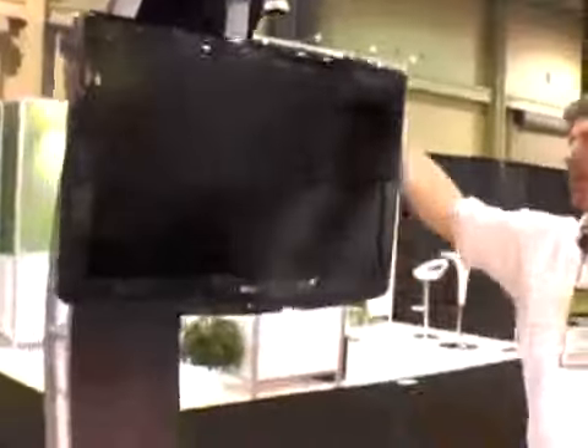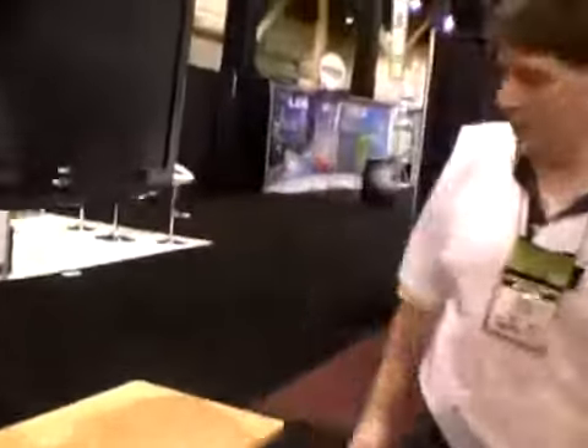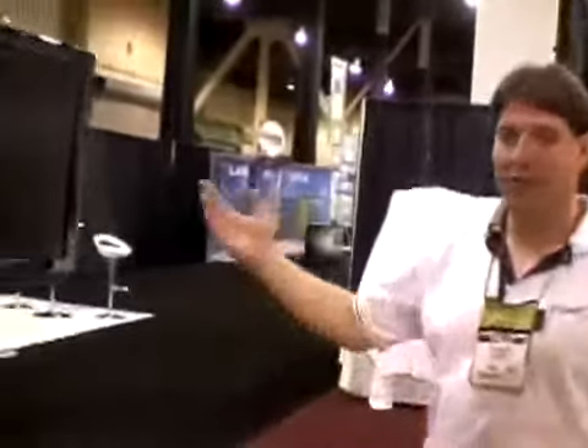Over here we've got our 612 Davis workstation. It's got 612 beams that make up a nice arc back here, supports the monitor, and it's got a nice little header and a place to put in your laptop computer, Mac Mini, something like that, to power your monitor. We've got a whole line of workstations — this is one of 6.